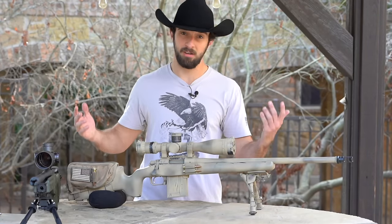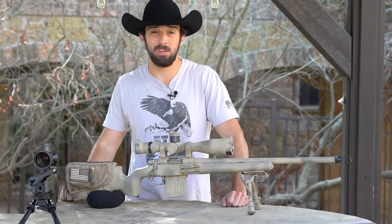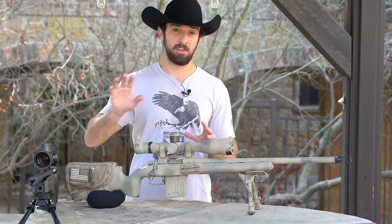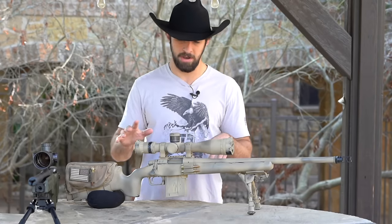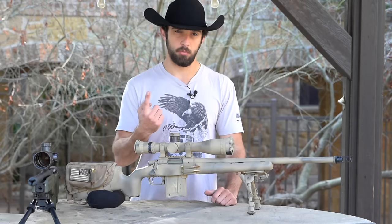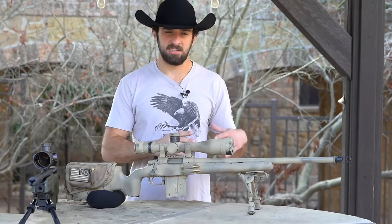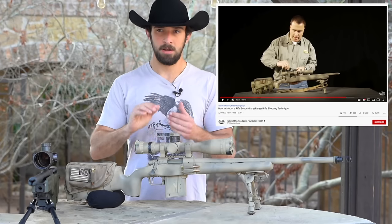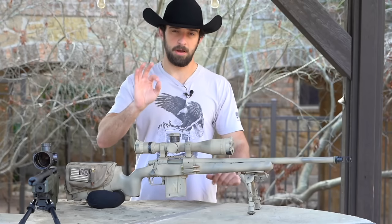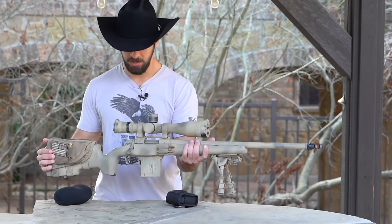The next part is how to mount your scope to your rifle. I'm going to save about 20 minutes by not walking through the full process here — instead I'll direct you to someone who's made a much better video on it. Quickly: get a good rifle, good scope, good rings, and a good torque wrench to torque everything down properly — don't just crank it as tight as you can. I'll link my favorite scope-mounting video in the description; it's about 12 minutes long and I highly recommend it.